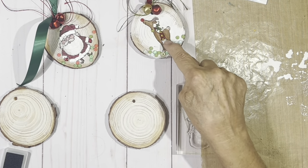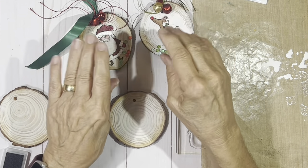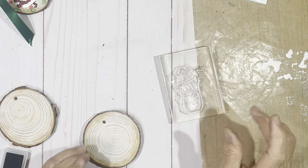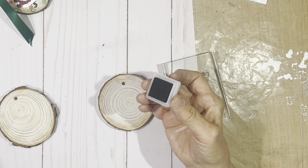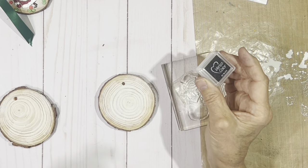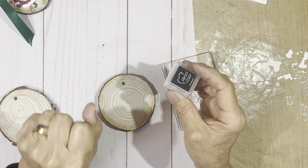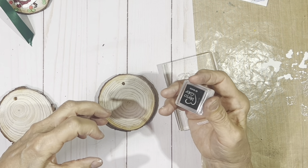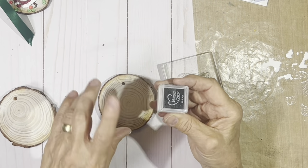Now we're going to choose a stamp. I've done this funky little reindeer — he's so much fun — and this jolly little snowman. A cool thing about Art Impressions stamps is that a lot of them are the perfect size for these little wood slices; you don't have to do any altering of sizes. This time I'm going to use the beautiful little snowman, and I'm going to ink it with VersaColor black pigment ink. I need an ink that's going to stay open long enough to grab the black embossing powder.